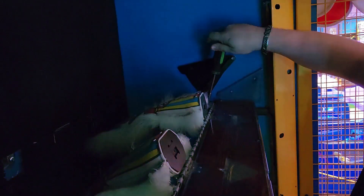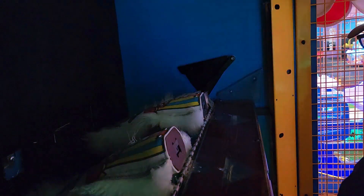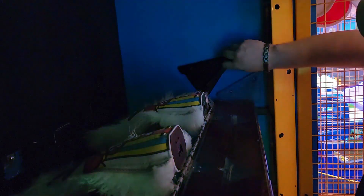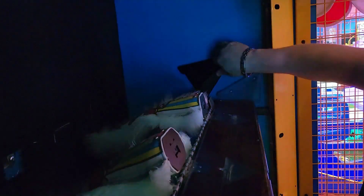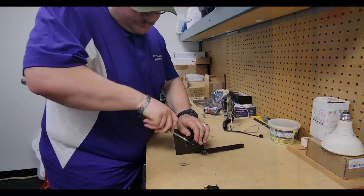Start by unplugging the motor if you haven't done so already. Then unscrew the four allen bolts holding the rack assembly in place, followed by taking off the nut holding the rest of the bracket onto the game. Once you have the rack at your workbench,